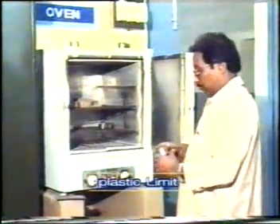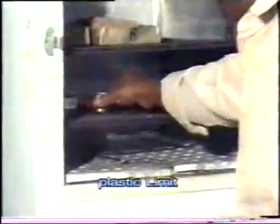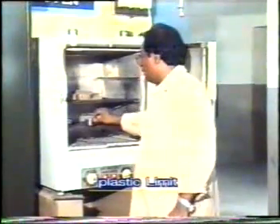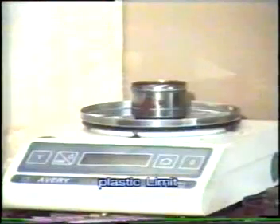Put it in the oven for drying. After 24 hours of oven drying, take out the container from the oven.